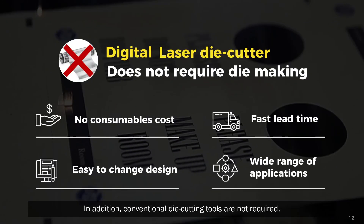In addition, conventional die cutting tools are not required, which saves cost, setup time, waste, and storage space. As a result, both mid and large runs can be processed quickly, so that you can offer same day delivery for a wide range of labels.